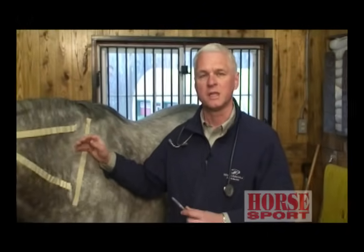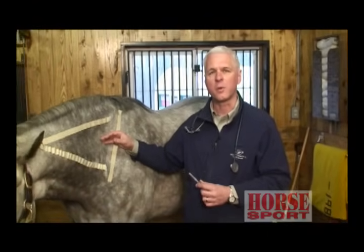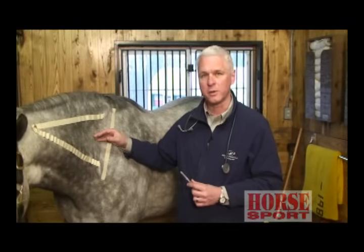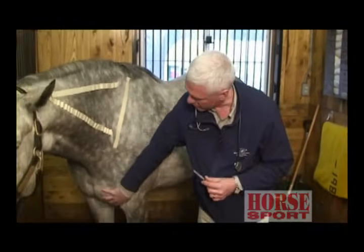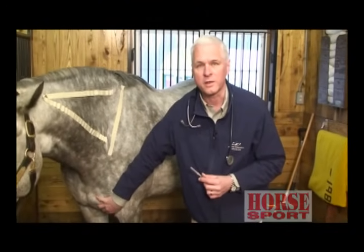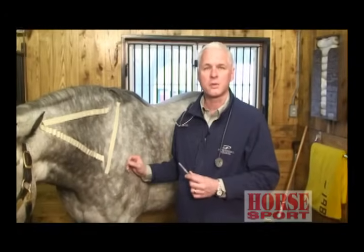Then slowly pull out. The main reason we like using the neck is we can alternate sides so we're not getting the horse too painful on one side. It's also probably the safest area — you're not worried about getting kicked too much. Other areas you can think about using are the pectoral muscles in between the fore legs. There's a lot of muscle right there that you can inject into quite well, and most horses tolerate that quite well.